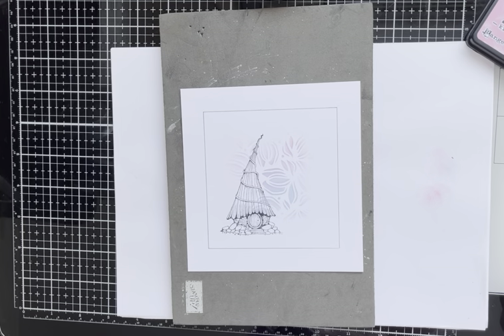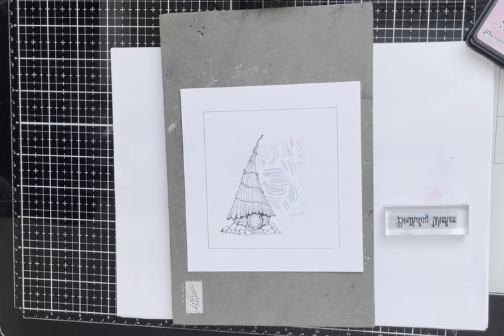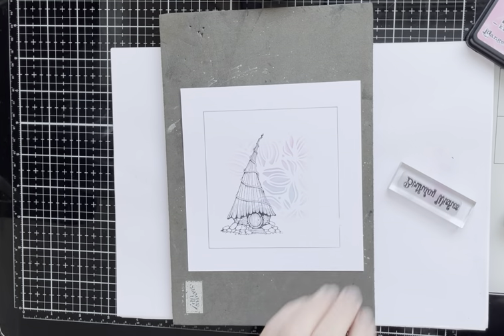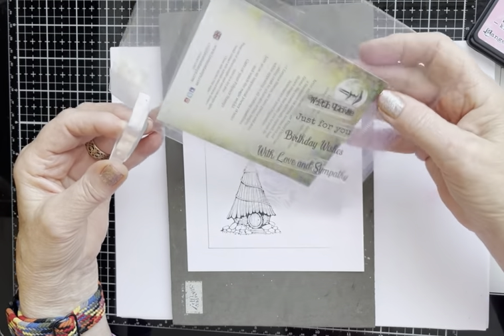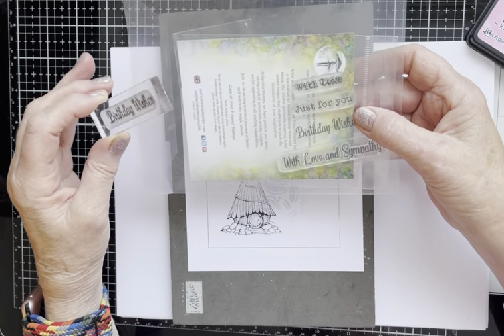The next stamp is Birthday Wishes — I'm going to pop that in. But before I do, I'm just going to get an eraser, because I want to pop this Birthday Wishes over here but I want to remove this pencil line first. If I rub out the line after I've stamped, I reckon I'm going to smudge the ink. Birthday Wishes comes from a set called Heartfelt Verses. You get four stamps: with love, just for you, birthday wishes, and with love and sympathy. You'll find this on the Lavinia Stamps website.